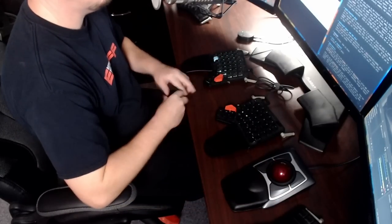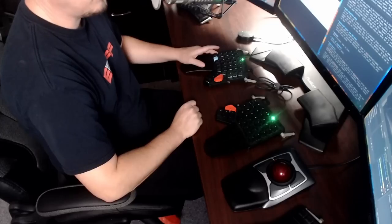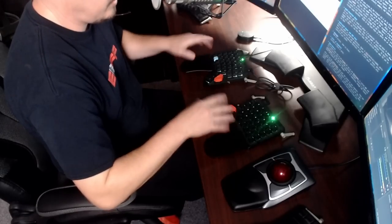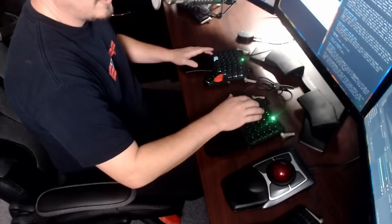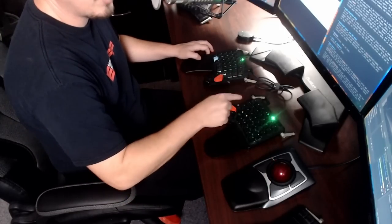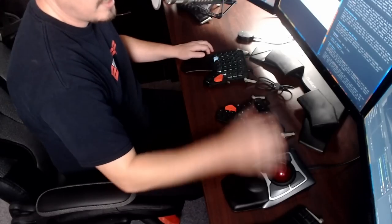By default, both the Moonlander and the ErgoDox have three layers. The third layer has keys to adjust the LED lighting and also lets you use the keyboard as a mouse — switching to that layer, you can move the cursor on screen without a mouse plugged in.